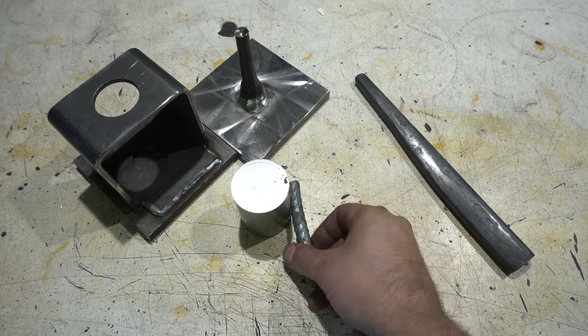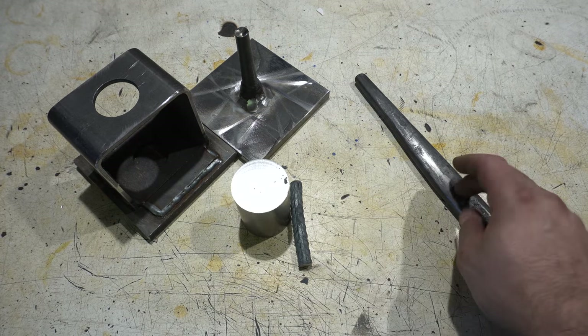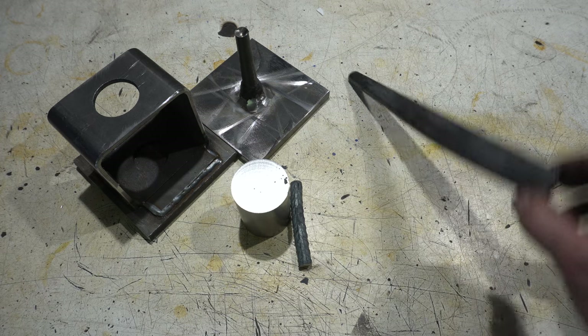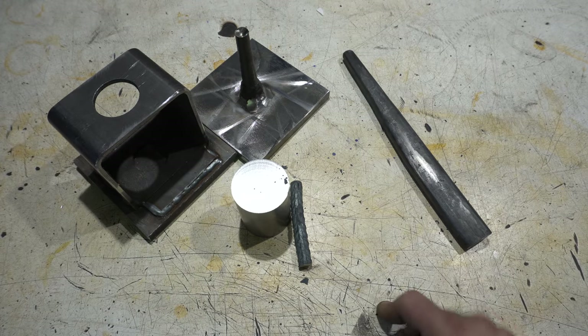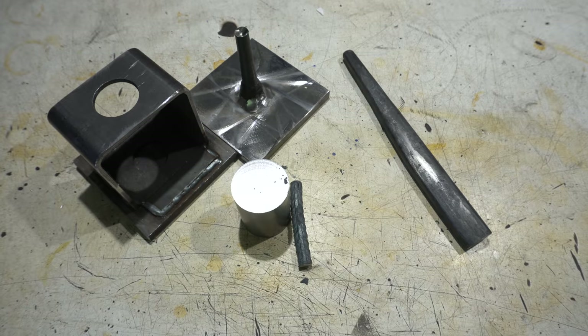I'm going to weld this end onto it, and then in a previous video I made this punch and this drift. I've actually made a larger drift because I don't think this is big enough — this is more for a hammer than an axe. But let's get going, heat this up, square this up, and then we're going to use the punch.